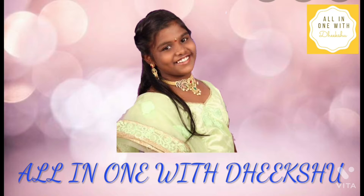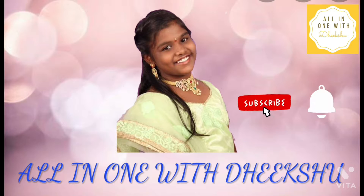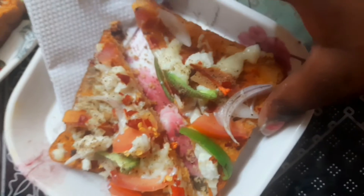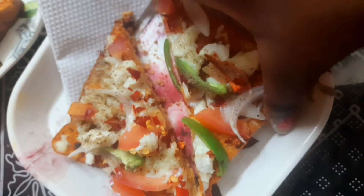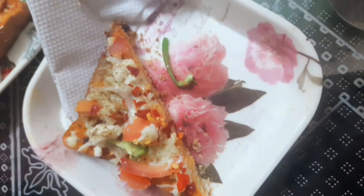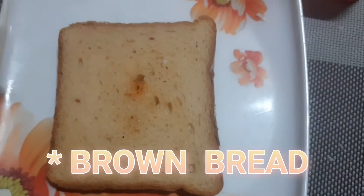Hi guys, welcome back to All in One with Deekshu. Please subscribe to my channel and click on the bell icon so that you get all notifications of my videos, and don't forget to like. Hello everyone, welcome back to my channel. Today we are going to make a super yummy snack recipe — that is bread pizza. Let's start.